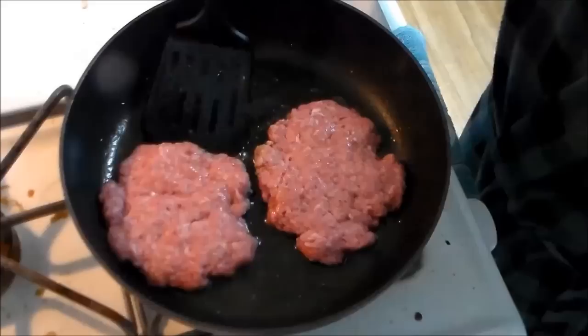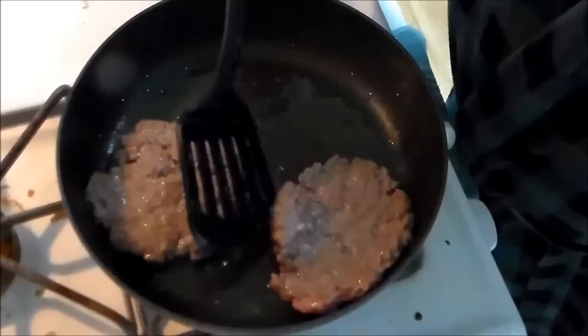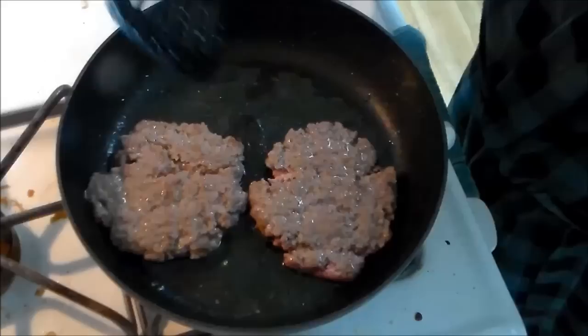Don't press them too much — you don't want these to lose their juices. I am going to flip that, because that looks pretty good. These were probably not ready to flip, so I'm going to turn this up a little higher and just let that sit. Don't want to disturb it any more than I already have, because they'll break.